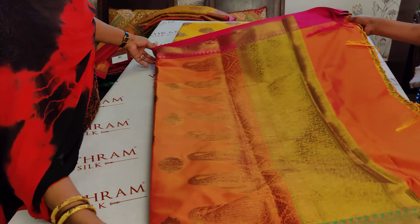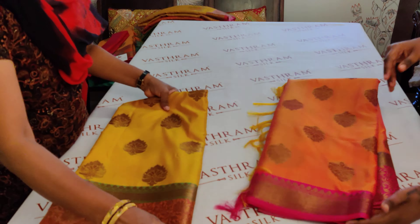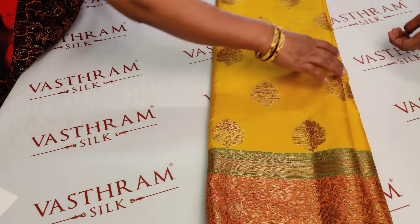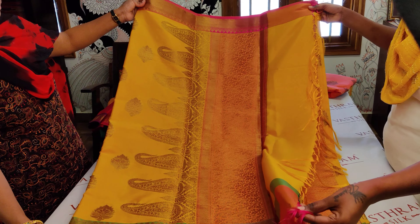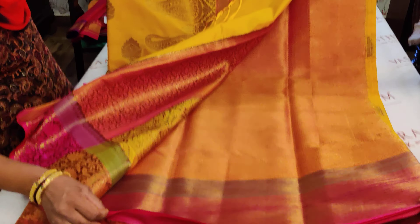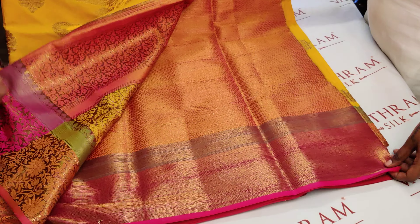Saree number one also comes in another color — a nice golden yellow, which is very classy. Saree number two is golden yellow with an orangish-pink border and a green color highlight on the border. Paisleys are woven all throughout on the pallu, with an orangish tint. The blouse opens up to a completely jacquard woven blouse.